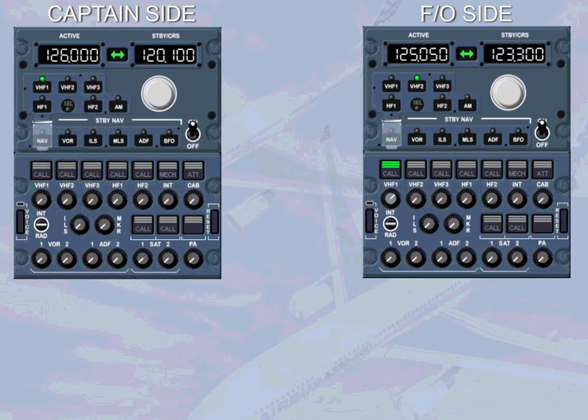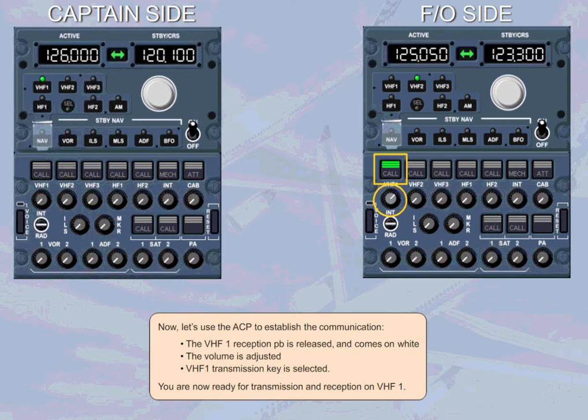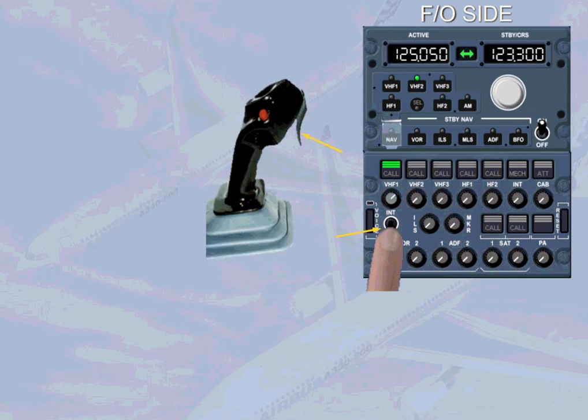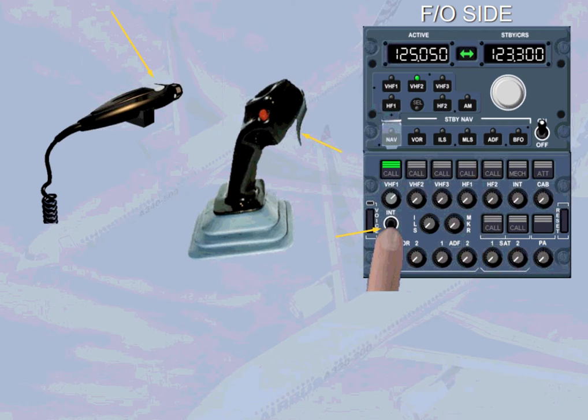The VHF-1 reception push-button is released and comes on white. The volume is adjusted and the VHF-1 transmission key is selected. You are now ready for transmission and reception on VHF-1. To transmit on VHF-1, you can use the interphone radio switch held in radio position, the side stick PTT switch, or the hand mic PTT.